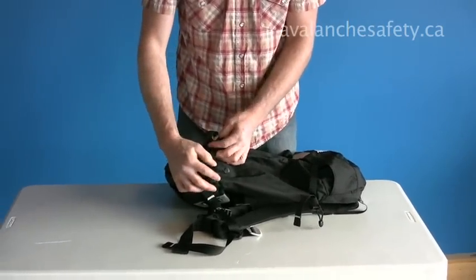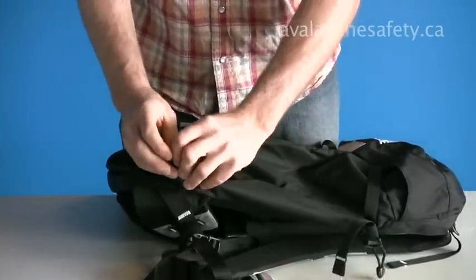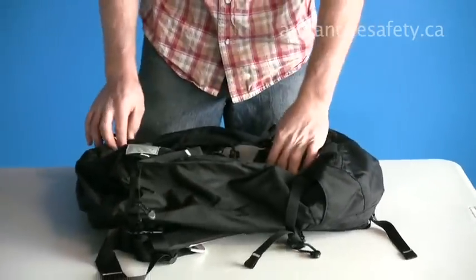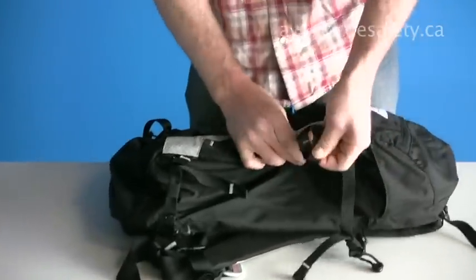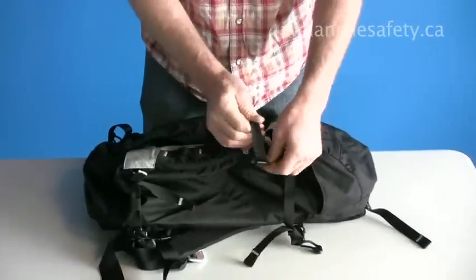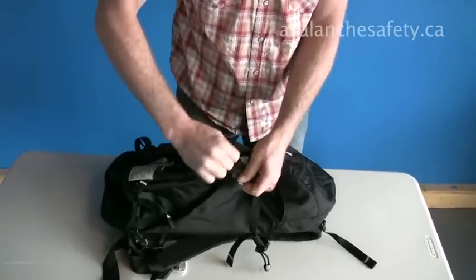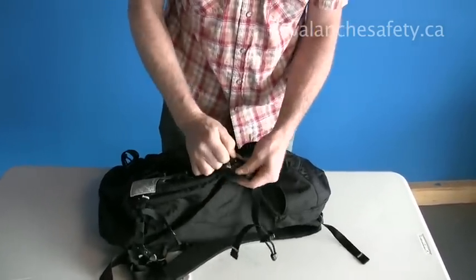Compression straps on the side to reduce the volume of the load with camming buckles. These can be used for an A-frame configuration to carry your skis. As well, tucked away, there are straps for a vertical carry for a snowboard or skis. And these just pull out and they can be removed as well.